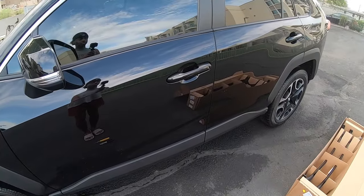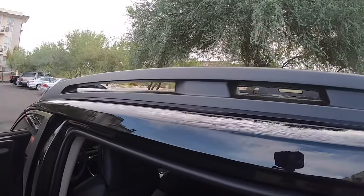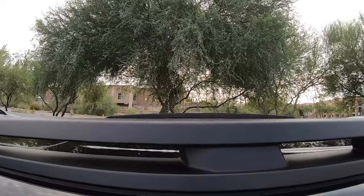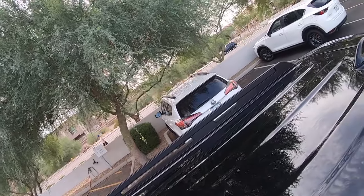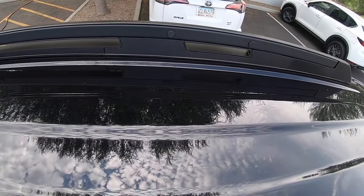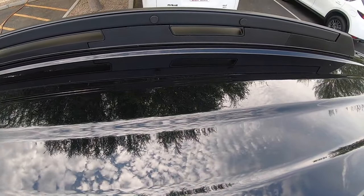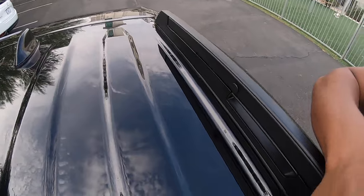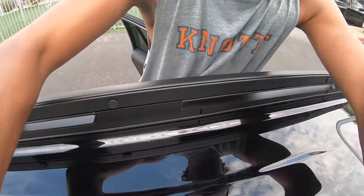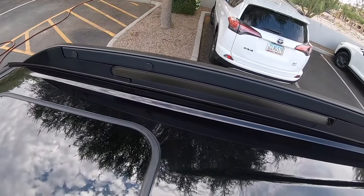One more thing before I get everything unboxed — I wanted to show you guys what the holes look like, just in case you want to do this yourself. You see those little hole plugs? You basically take those hole plugs out, and once you do, you line the crossbars up with those and screw them right in. You've got some on this side too — that one, that one — and then some in the front on both sides.